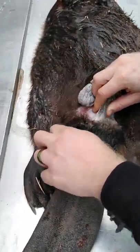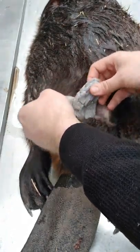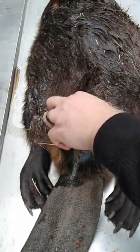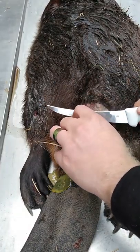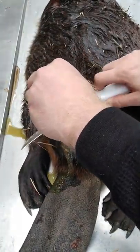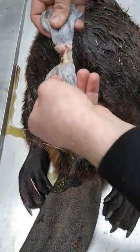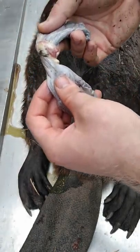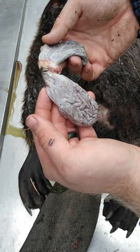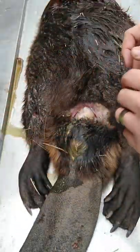You're going to start to pull back and you can see there are the castors. These two sacks will be fuller a little later in the year, but it doesn't hurt to go ahead and save these as well. They're kind of liquidy today. You take those — there's the opening — flip that, and you can hang those and let them dry, or you can put them in a bag and freeze them. And that's how you remove beaver castor. Wishing y'all a good day and God bless.